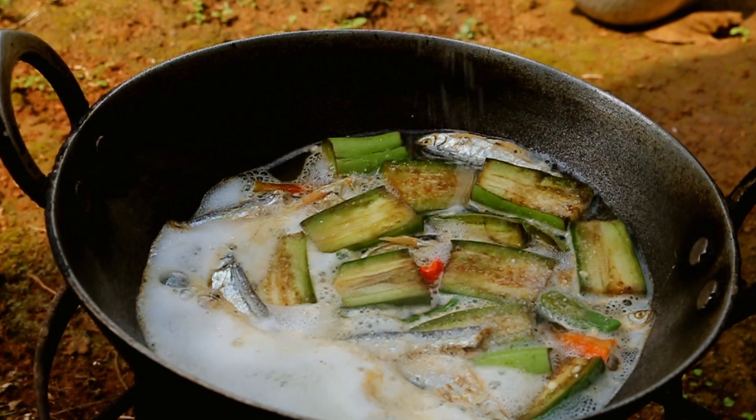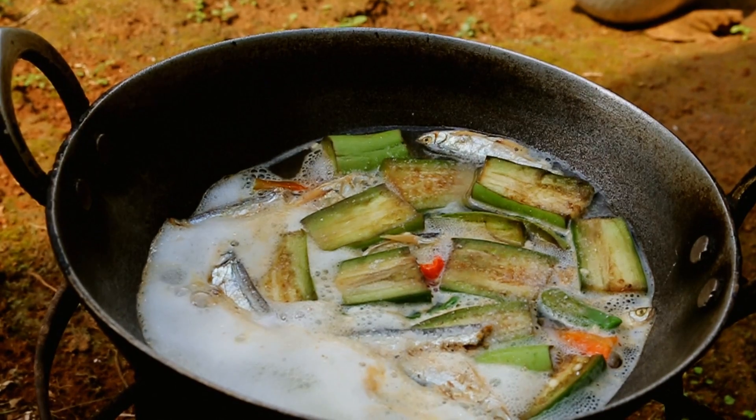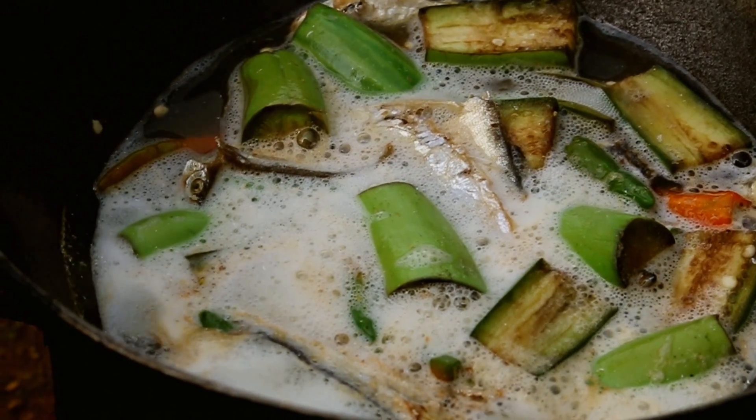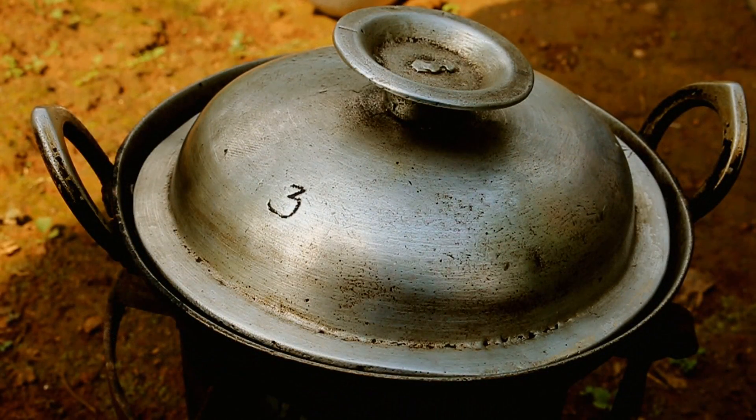Add some salt and cover it. Add a little bit of water if needed. If you do not have the Garo brinjal, you can make use of any other brinjal that is available.